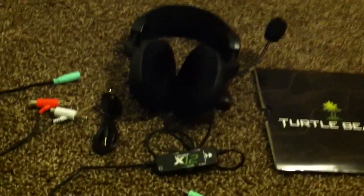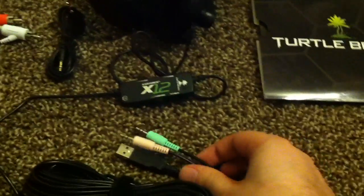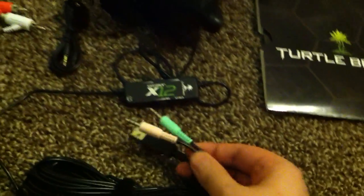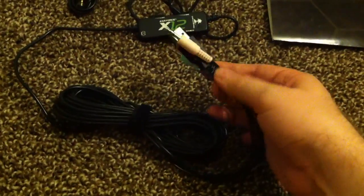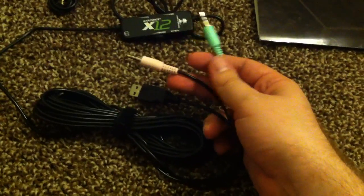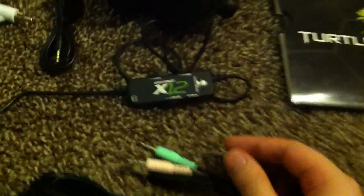I tried these out at GameStop actually, and I love the feeling of them and I love the quality of the sound, so I cannot wait to just use them in gameplay and all that. It has everything here — it has the USB and the mic and audio cable that you can use to plug into the computer. I love that because I do some stuff on the computer.